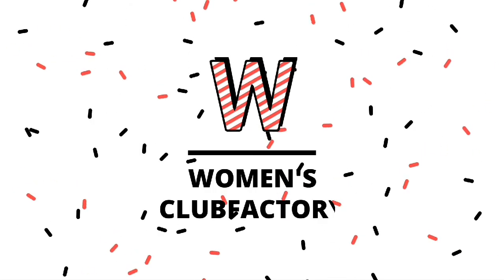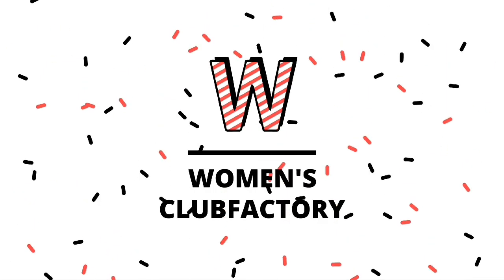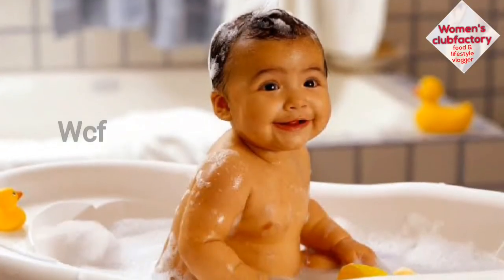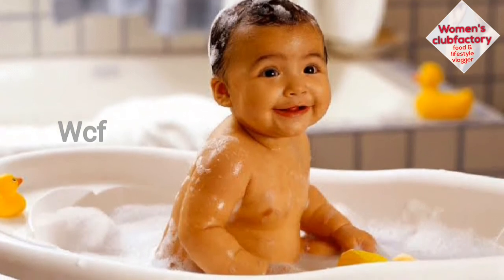Welcome to the Women's Club Factory. If you look at this, you can add a paste.